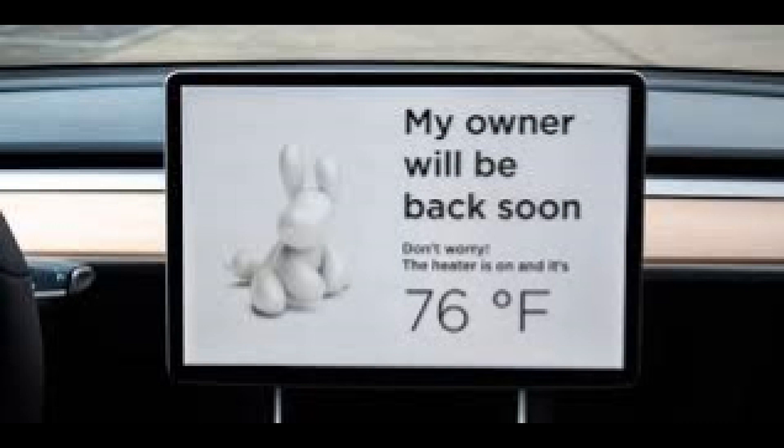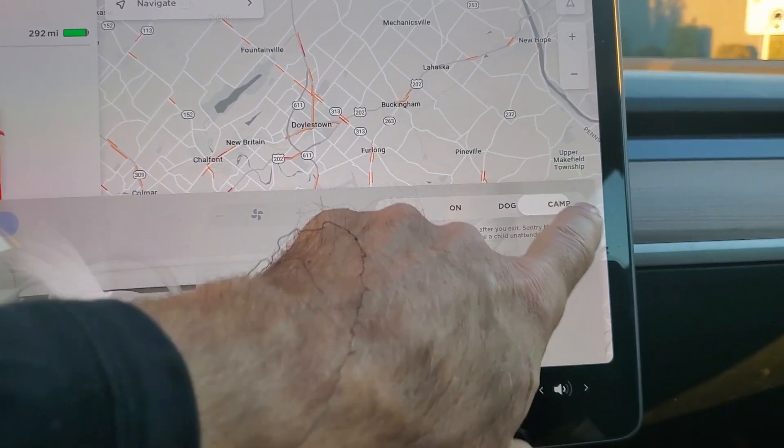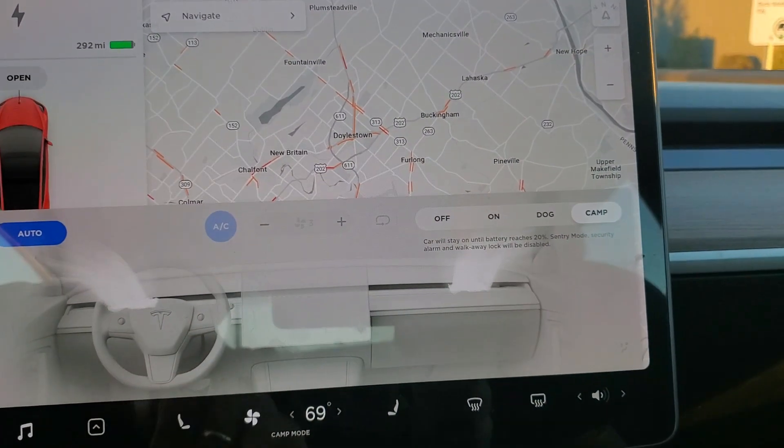Your sentry mode will also be disabled. The new Camp Mode will leave everything on — your climate will stay on, your music will stay on, interior lighting, and the ability to charge devices. The sentry mode will be disabled and the walk away lock will be disabled.